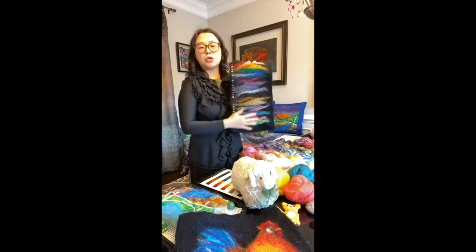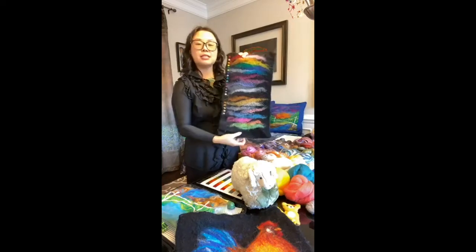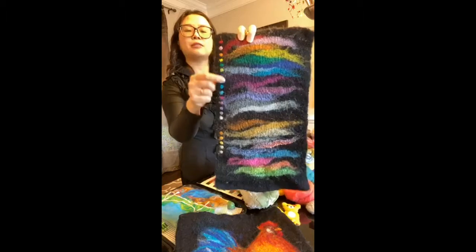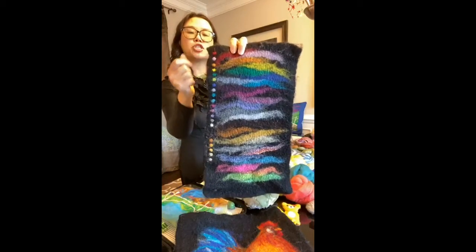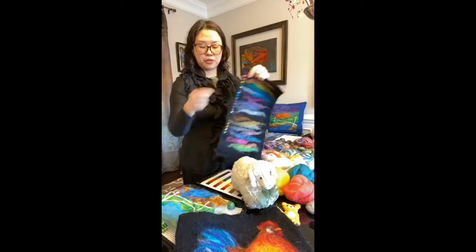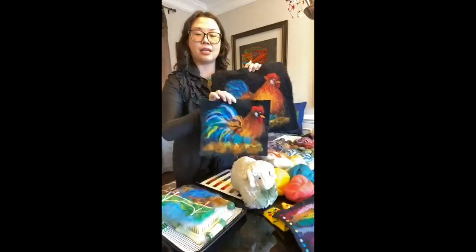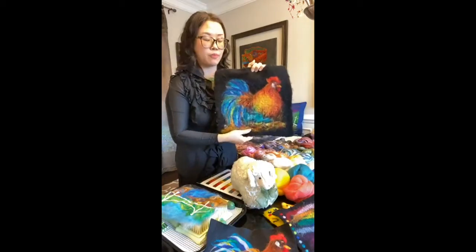This is a felted tablecloth I made — you can see all the colors I used, very colorful. This is my palette. It's done with wet felting, and the design is more like an abstract painting. But when we apply needle felting, these tiny dots I added are created by poking with needles, so I can create shapes, lines, and different patterns — the design is more precise. You can see the differences. When you needle felt a lot, the color goes through to the back.